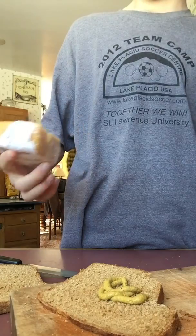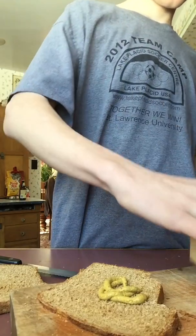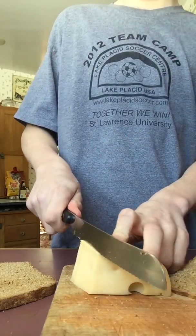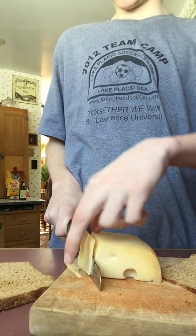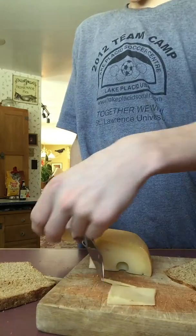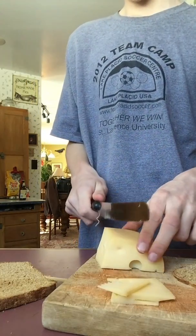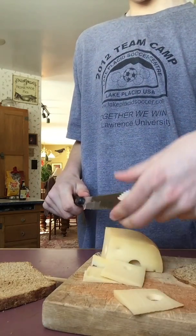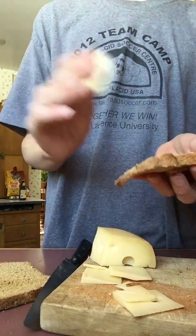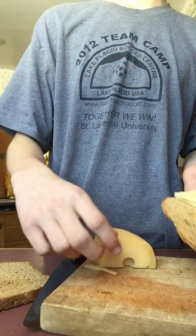Then after that we grab the cheese, which is over here. This is Jarlsberg cheese. There it is. Put this out of the way. Oops, a little bit too thin. There's slice one. Oops. Slice two. Slice three. Slice four. One more slice — should do it. And then there's slice five. You have your bread, you slap on your cheese, like so.